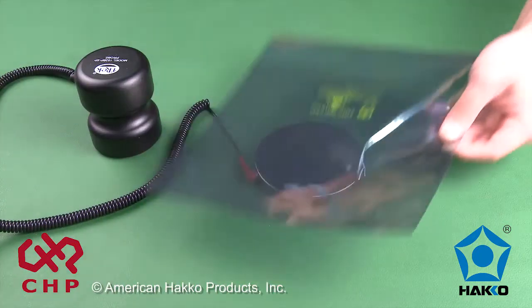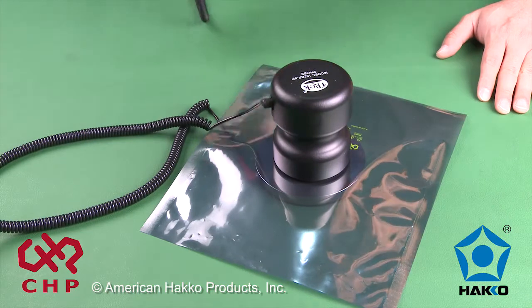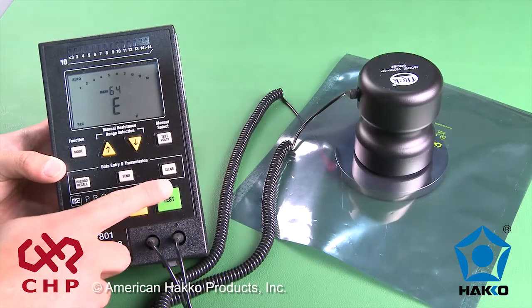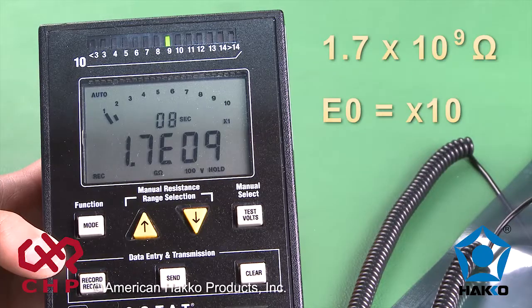To test the surface resistance of the bag, place the test bed underneath the bag and the 5-pound probe on top of the bag and repeat the test. The measurement on the meter reads 1.7 times 10 to the 9th ohms. It should be less than 1 times 10 to the 11th ohms.